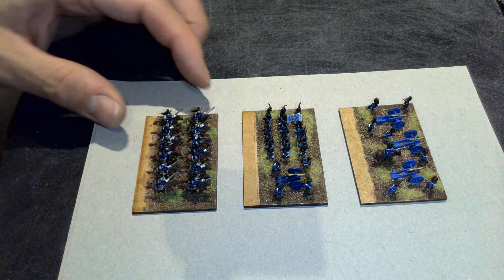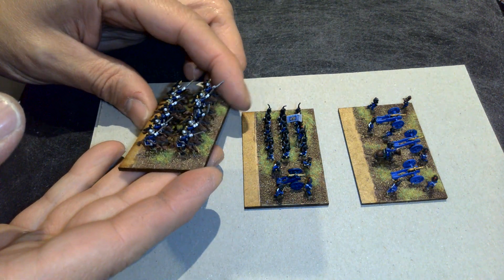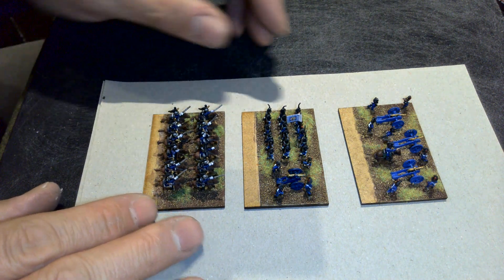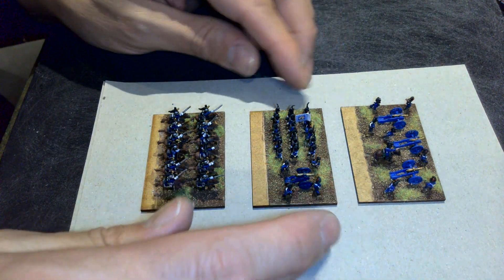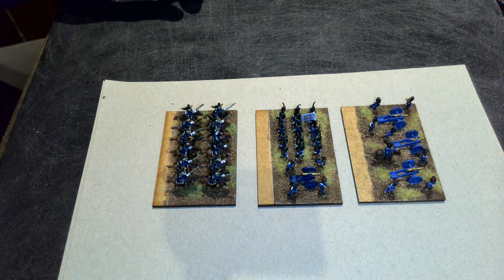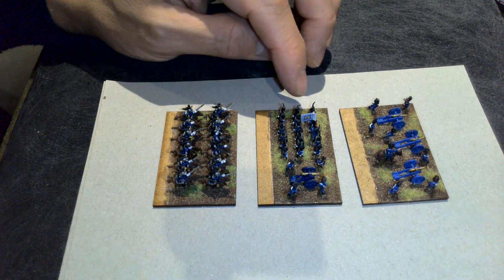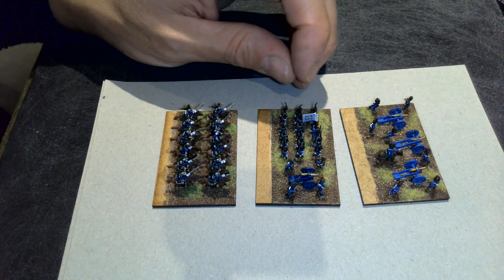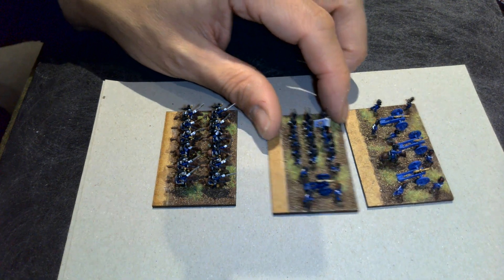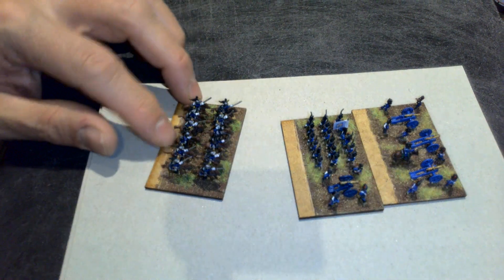These are 6mm figures painted with the Sam Mustapha Blücher rules in mind, and those require you to track the status or the health — the Elan — of the troops as they participate in the battle. It covers their attributes in terms of the types of troops they are and the characteristics they have. I'm showing some artillery, a unit of infantry with a combined artillery stat modelled with a spare base, and some cuirasseurs or heavy cavalry in the French Napoleonic period.